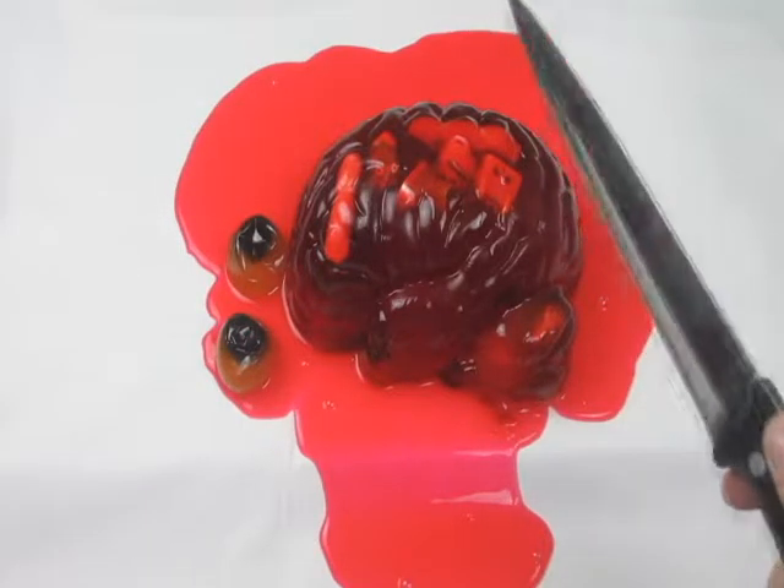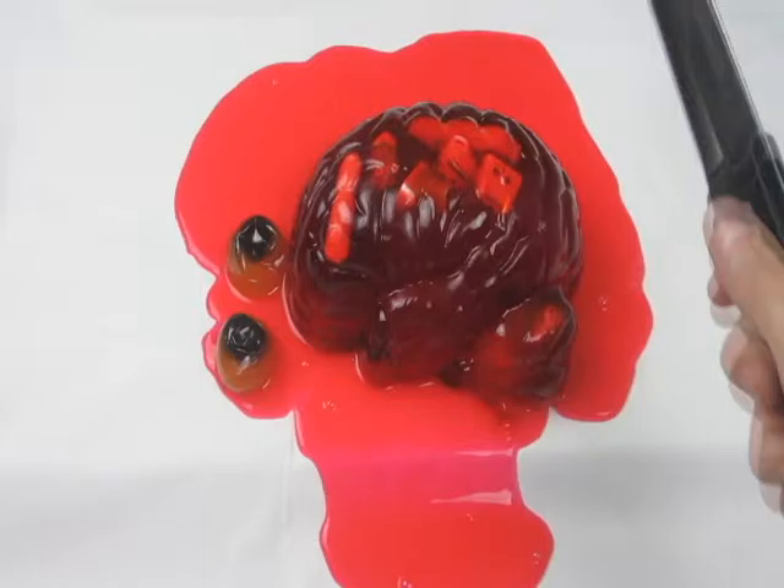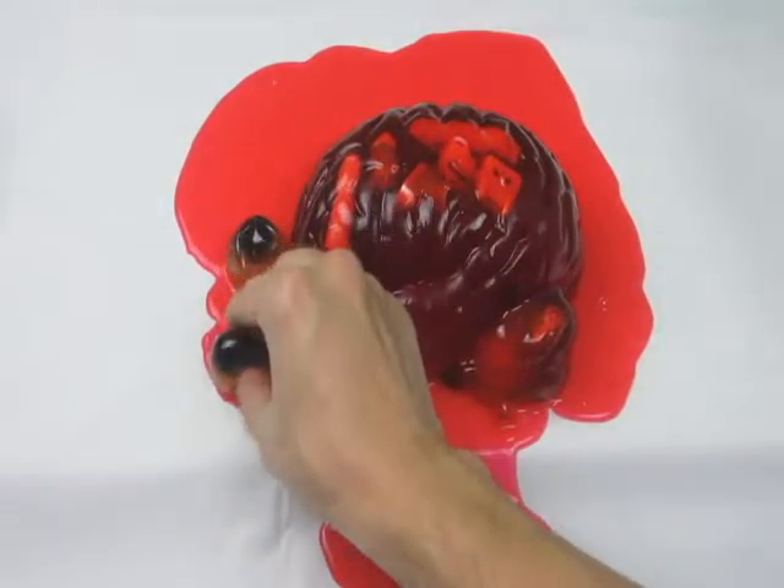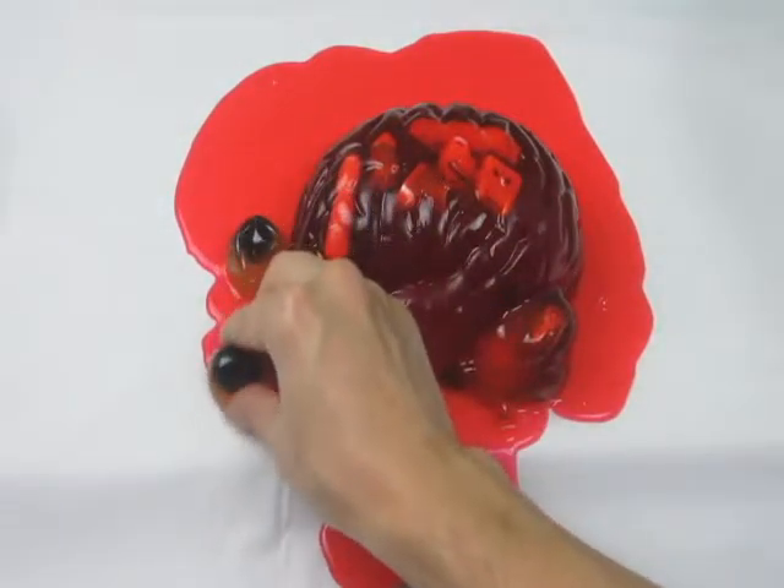I will be cutting open and showing you what's inside this gummy brain. And I will also be cutting open these squishy eyeballs. Let's see what this person was thinking about and slice this open.